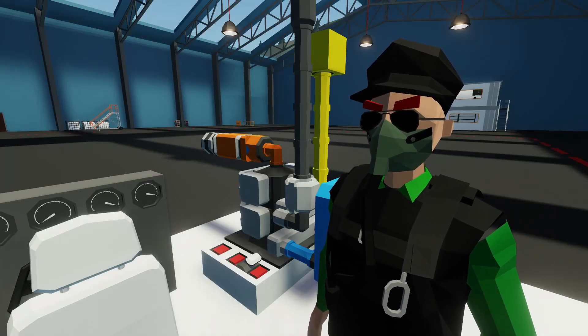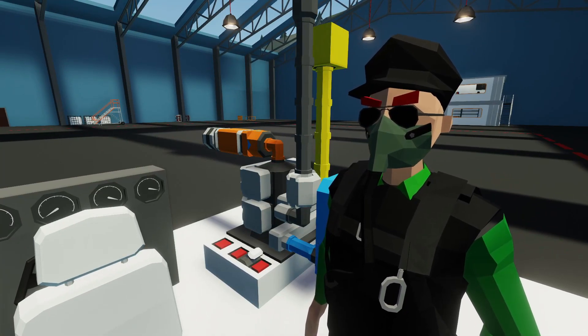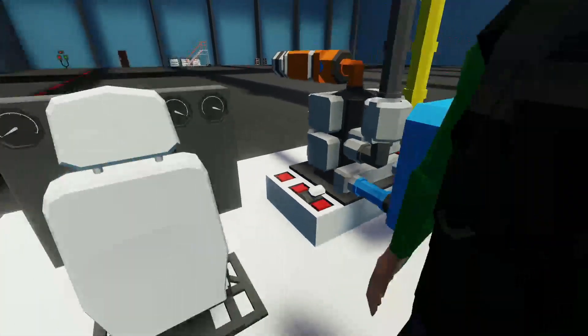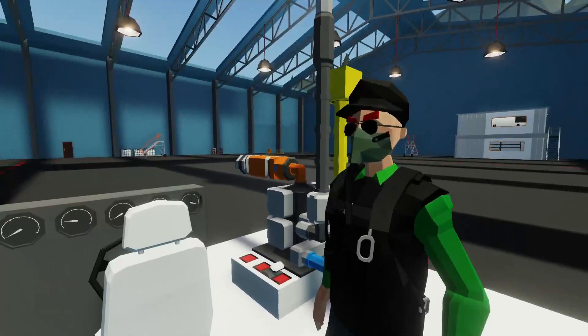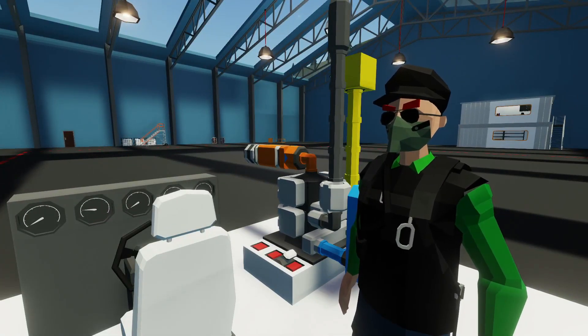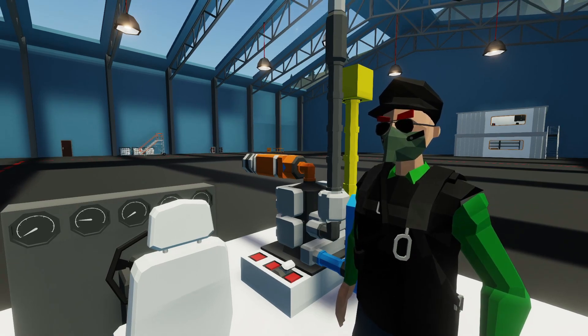Hello everyone, welcome back and welcome new viewers to some more Stormworks. Today we're going to be doing something a little special — we're going to be getting you off of this push button and onto a key switch, getting you a little more advanced stuff and making it a little nicer in your vehicles. Let's jump in the workbench and start this tutorial.